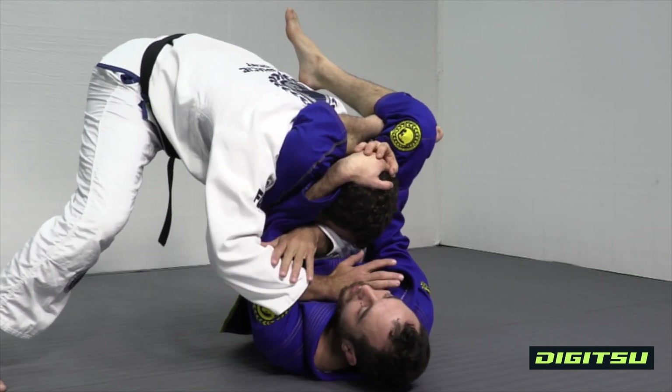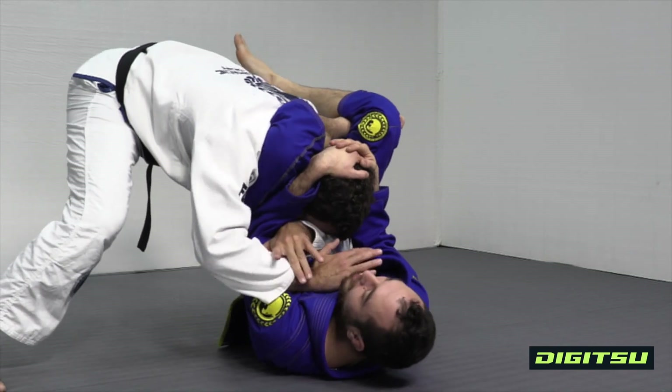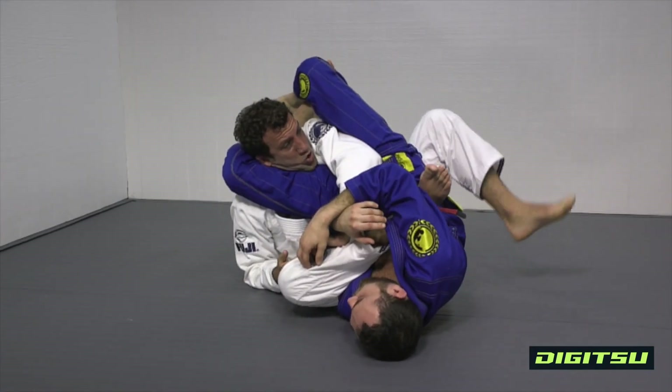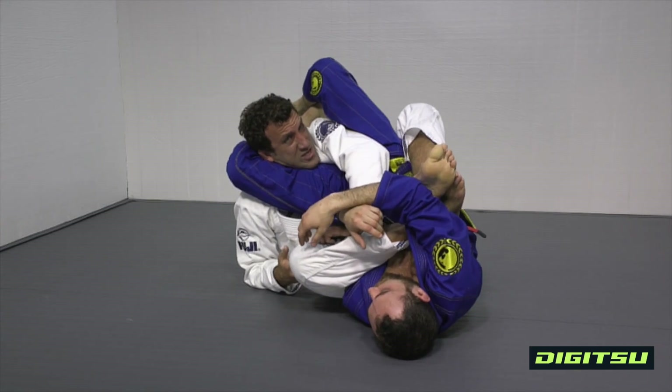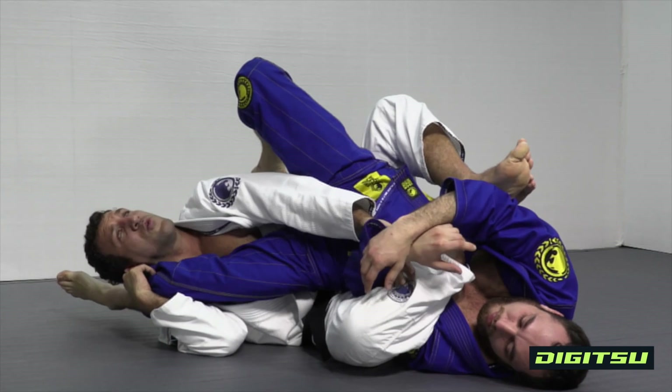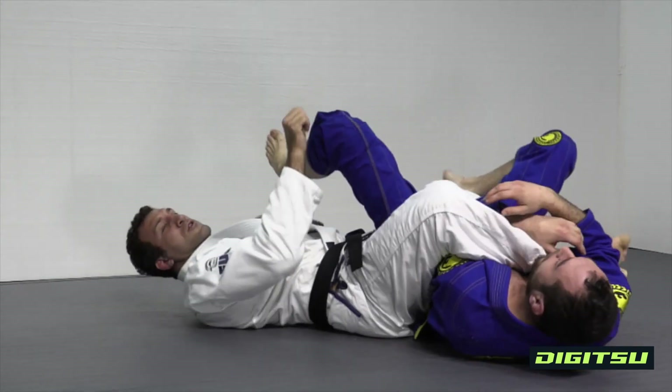I'm gonna use my arms to push him away as much as I can. Go forward, push him right back. Cross your feet, extend yourself back, lay down. Move away, put the leg out.